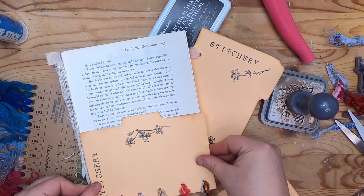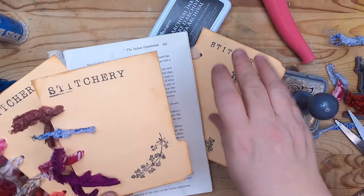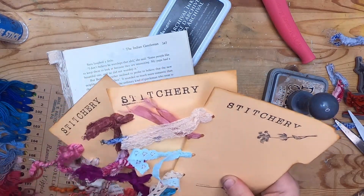You could also do them this way and have them hang down or up. That's my little share for today on how to make sample cards of yarn, fabric, lace, and ribbon. I hope you enjoyed hanging out with me for this little video.